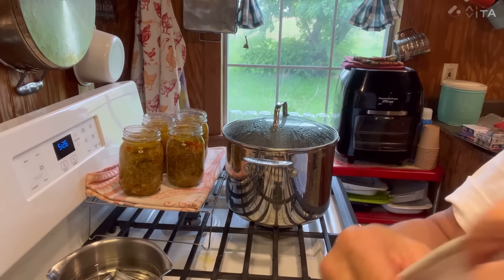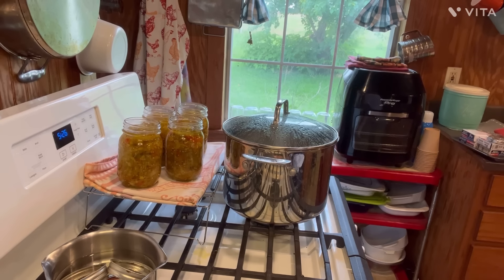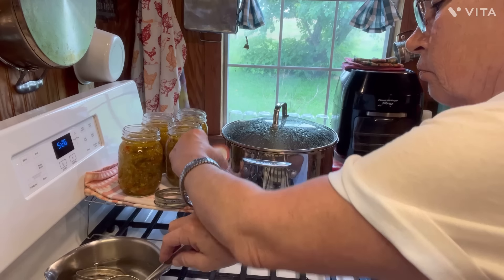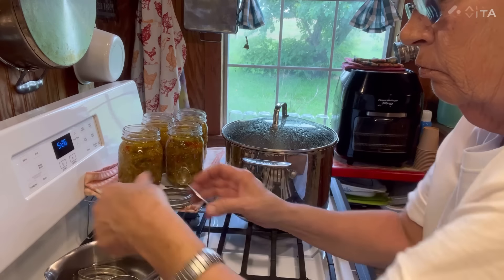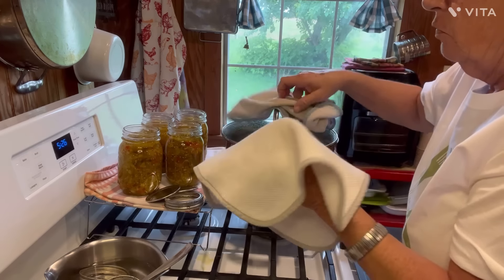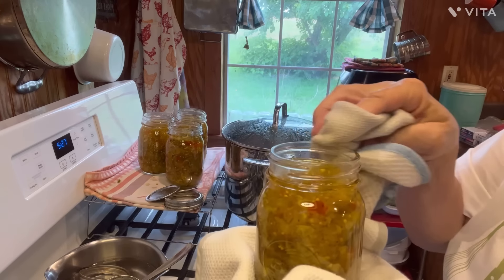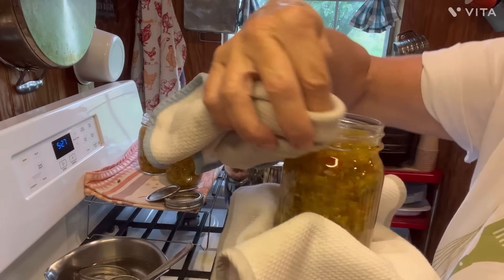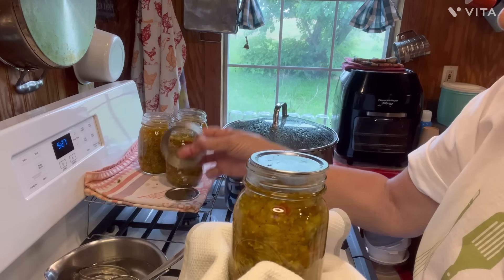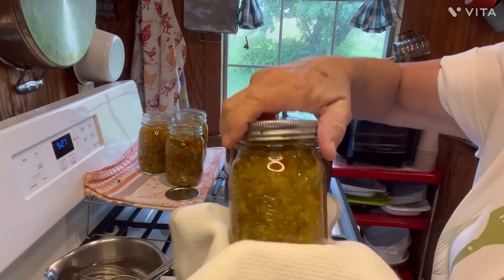I'm down to my last little jar over here. That made exactly four pints for me — I mean exactly. How awesome is that? That is beautiful in there. Time to put our lids on now. I'm going to use my dry rag to hold my jar and get my lids out here. I hold the bottom of it and take your damp rag and wipe the rim a little bit, then put your cap on, put your rim on, and tighten it down. You don't have to tighten it with all your might, but just make sure it's good and tight. Look at that — how beautiful is that?